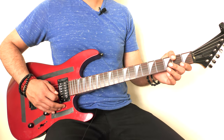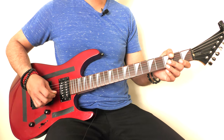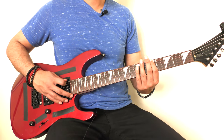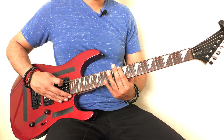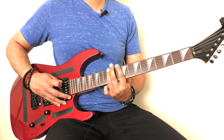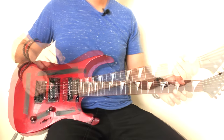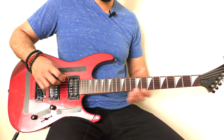For the second chorus, he doesn't play the rhythm I just showed you at all — instead the guitar plays a different riff, and the bass guitar is doing its own part. So you don't have to play the rhythm on the first or second chorus. The last part is the little solo or riff at the end of the song.